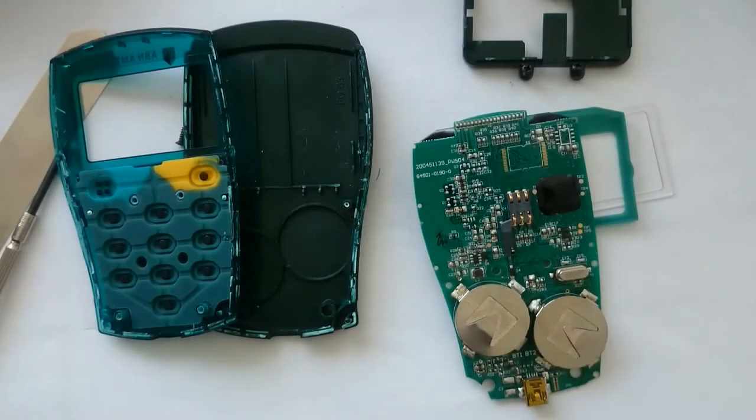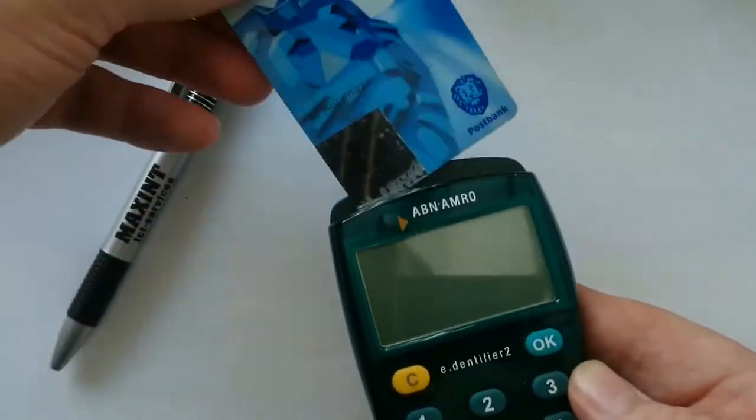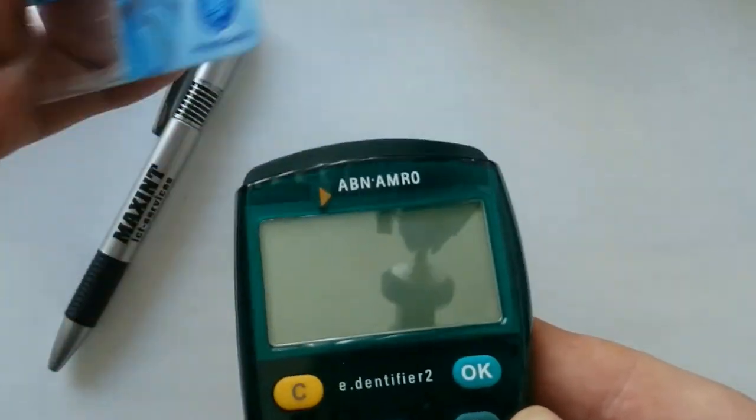As you can see, this device doesn't contain many parts that can easily be reused, but I will share any progress I make. If you like this video, subscribe to my channel to be notified of future videos.